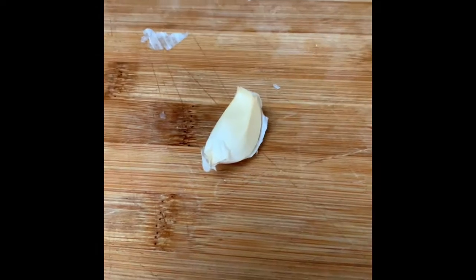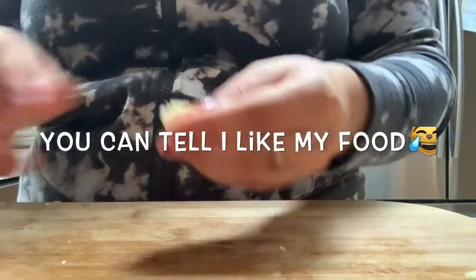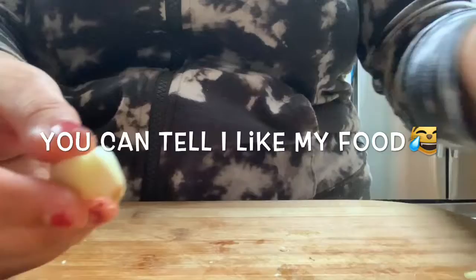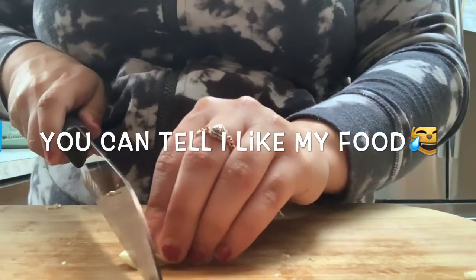So you're going to take one garlic clove and dice it — crush it, just peel off the layer. Nice clean garlic right there. I'm not very good at this, don't judge me.